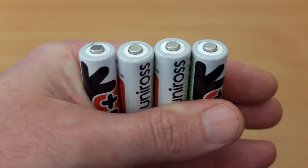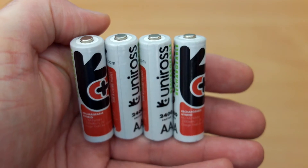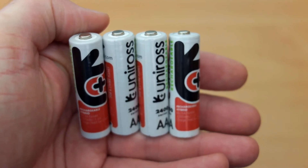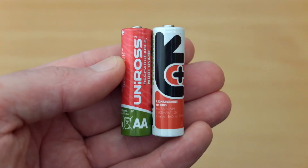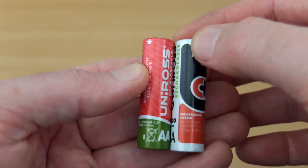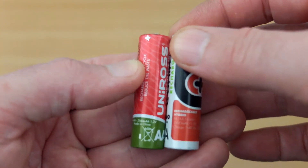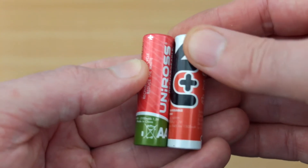Today these are strangely rated to 2300 milliamp-hours, even though the label is suggesting 2400. They are an upgrade to the previous model, which is on the left here, rated to 2100 milliamp-hours.